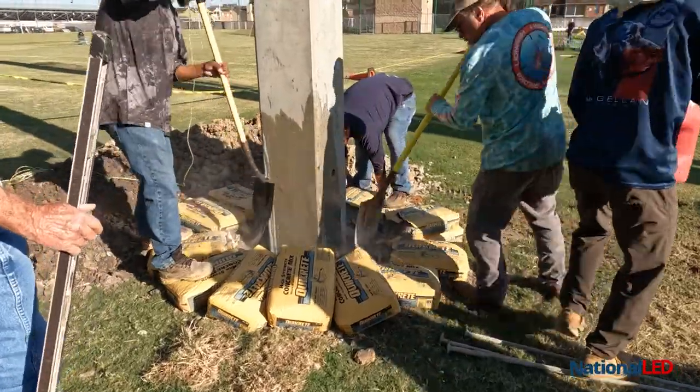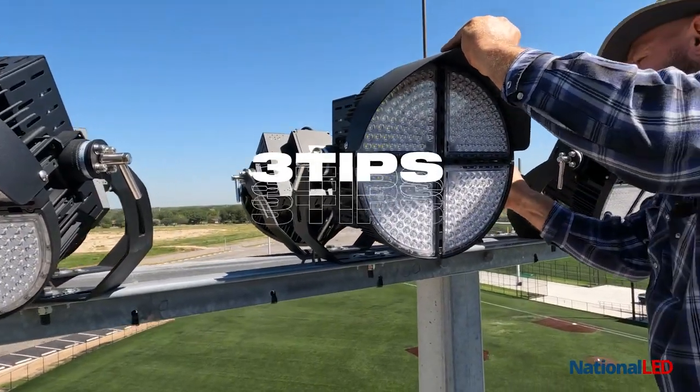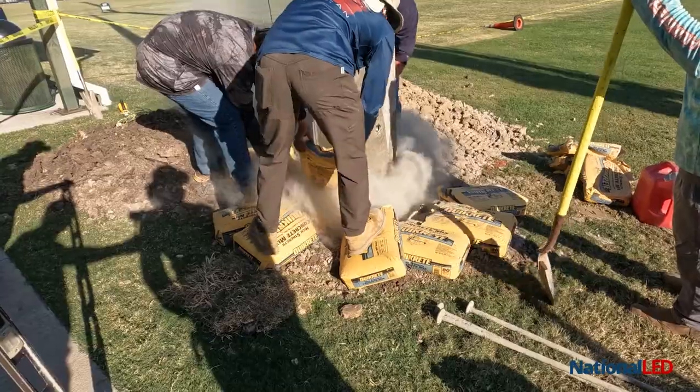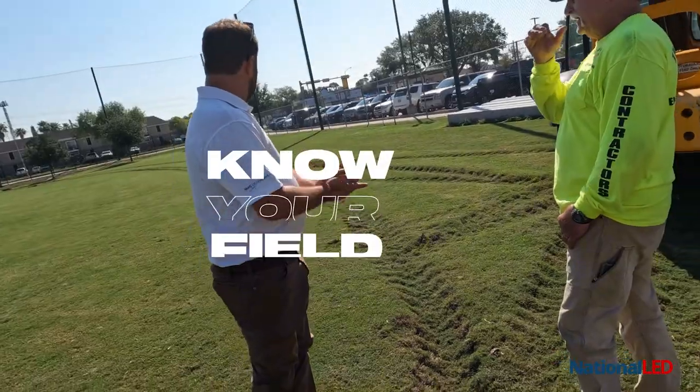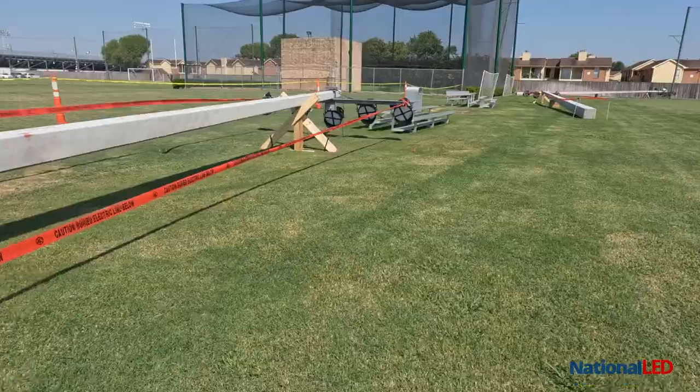We're out here doing a sports lighting installation and I wanted to give you guys three tips when installing sports lights. Tip one: know your field. It's extremely important to know what kind of grass you're working on, if it's turf, what's under it — is it sand, is it clay, is it hard rock?